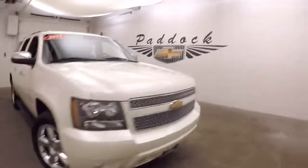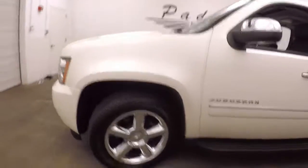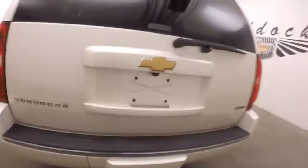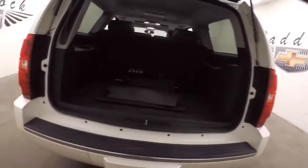2012 Chevy Suburban LTZ, pro white paint, polished alloy wheels, almost chrome, nice tires. This is the LTZ, so fully loaded, automatic rear gate, rear lift hatch — press the button, stand back, opens automatically. Third row seating is in.